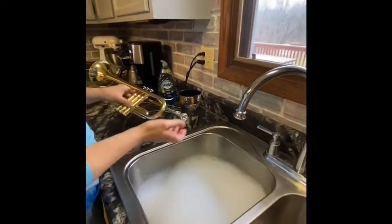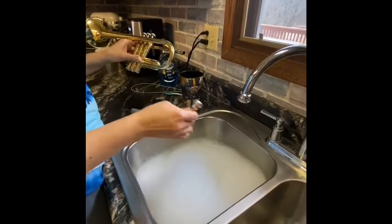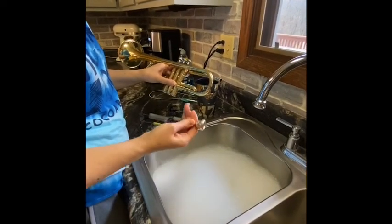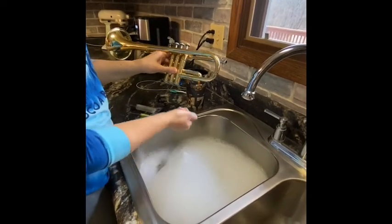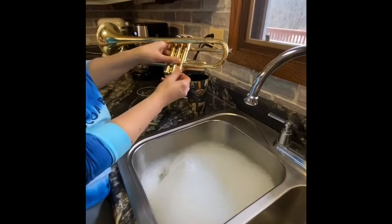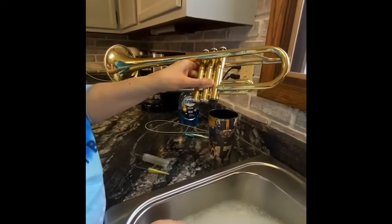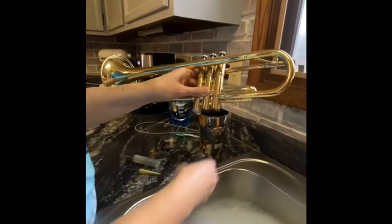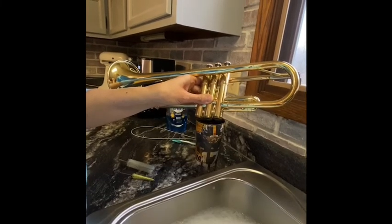The first thing I'm going to do is take my trumpet apart. I'll take my mouthpiece out and set the parts gently in the water. Sometimes people put a rubber mat in the bottom — I don't have one, so I'm going to be super careful when I set it down so I don't damage anything. I'm going to take these little caps off the bottom — those just unscrew like that. I'll drop those three gently in the water.